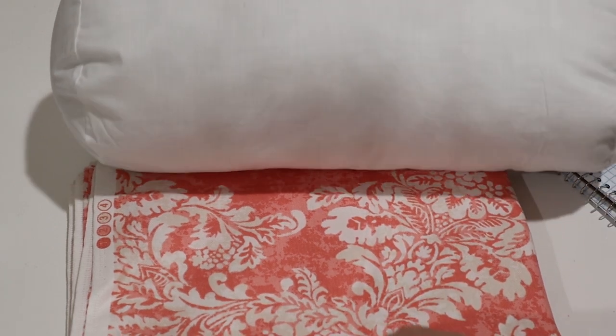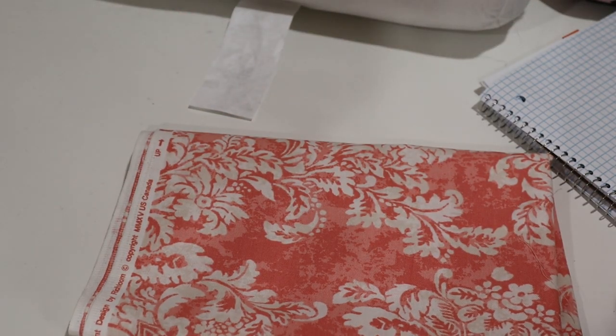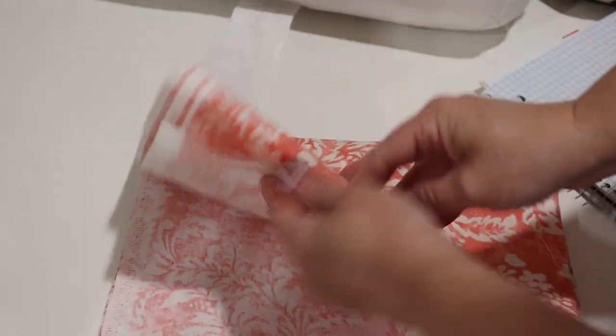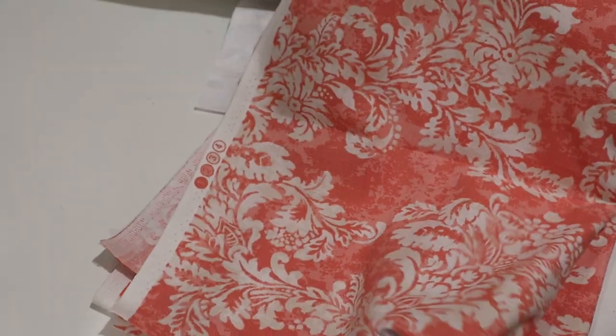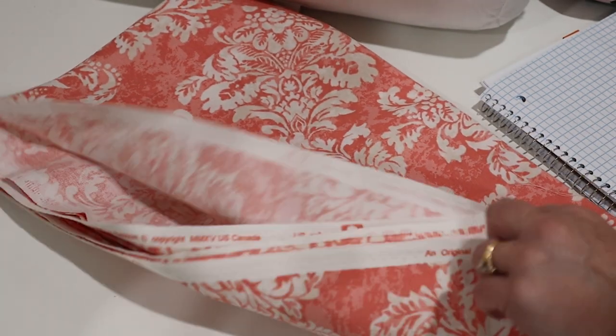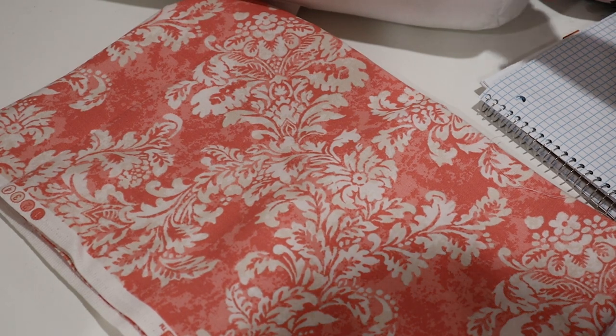This week's project is going to be a bolster pillow — some people call them a neck roll. I'm going to be sewing with this nice interior weight fabric, like a drapery fabric. It's a toile-looking piece from Joann's, though I can't guarantee it since it's fabric I already had. I did get the little neck rolls from Joann's.